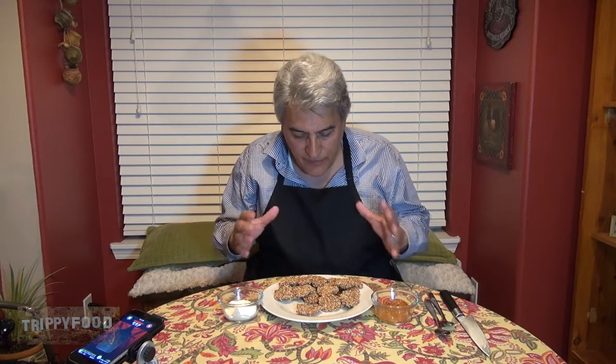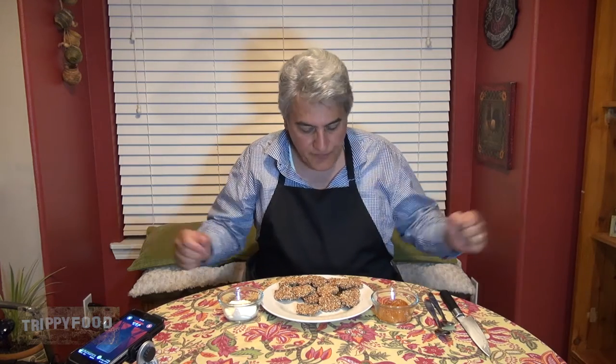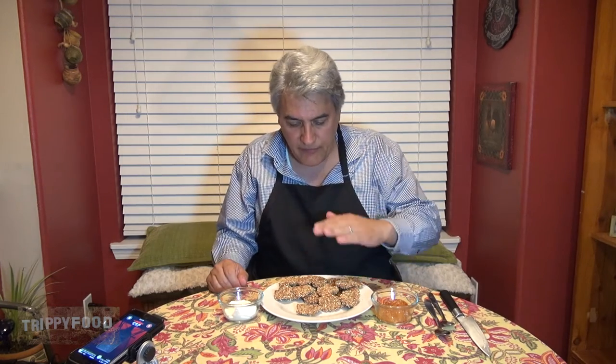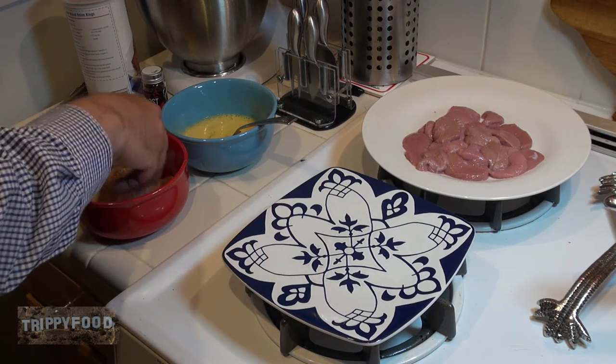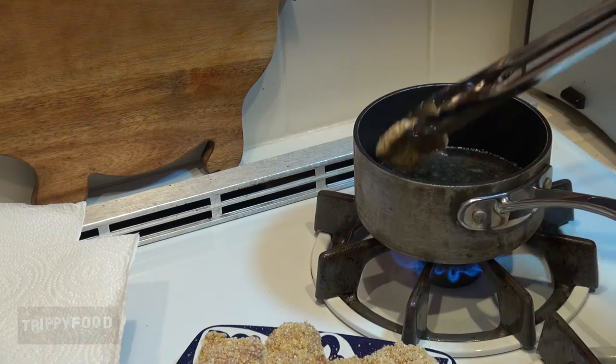Our testicles are done now. We have this nice plate of golden brown fried wild boar testicles. Basically what I did was cut them into medallions, did an egg wash with them, and then rolled them in a mixture of breadcrumbs and cornmeal — a coarse ground cornmeal, which I think is going to add some texture. A little bit of salt, a little bit of pepper, and some ghost chili flakes.